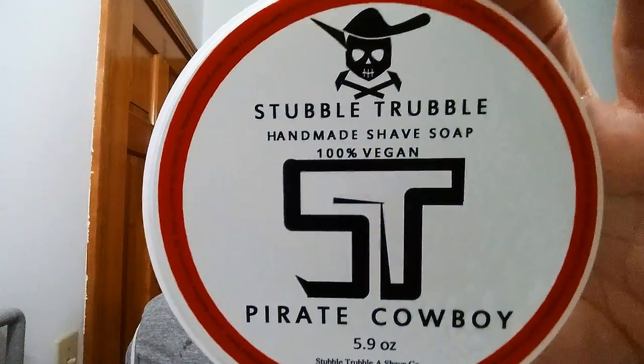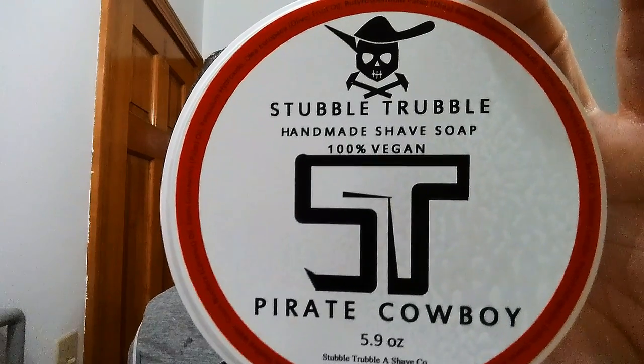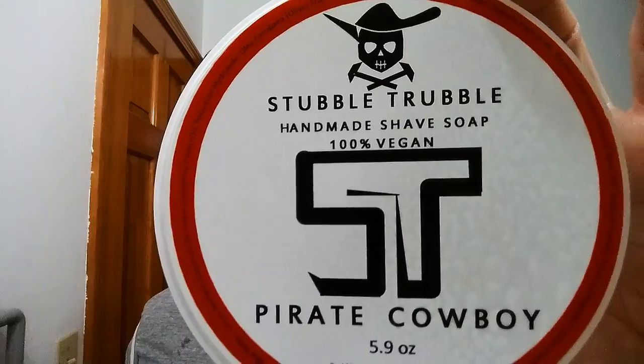For our shave soap, Stubble Trouble Pirate Cowboy — this is marvelous, I really do enjoy this. I'm pretty sure this is a cross between sandalwood meets bay rum, but in the description I will have all of the ingredients and scent profile there for you. I've had the puck blooming, so we're going to pour off that bloom water and put it on as a pre-shave.